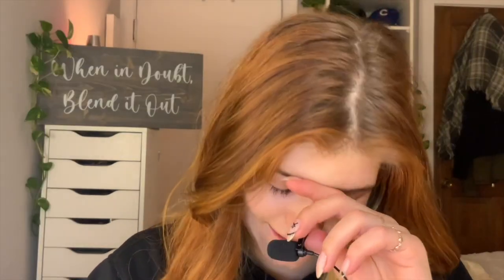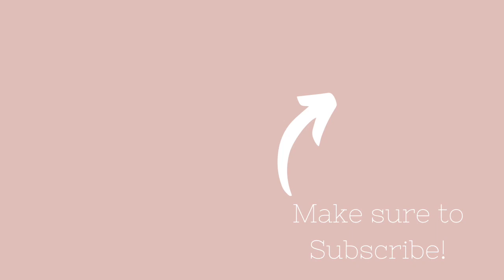Oh my gosh, my under-eye bags are so bad! That's going to be all for this week's video. Thank you all so much for watching — I really hope you enjoyed. Make sure to subscribe down below if you haven't already, and leave me a like because it really helps me out. See you guys in the next one!